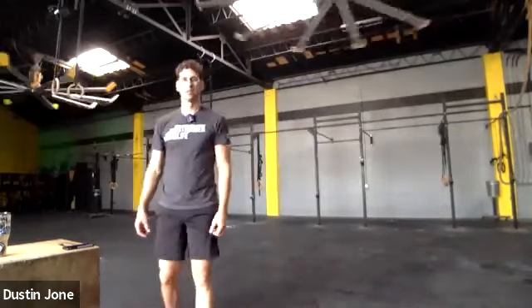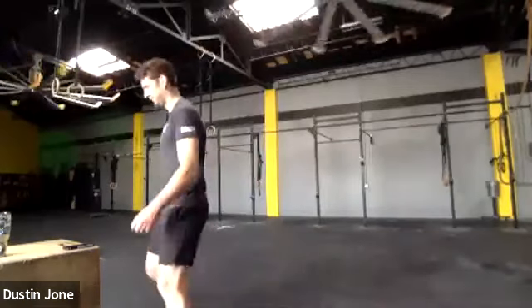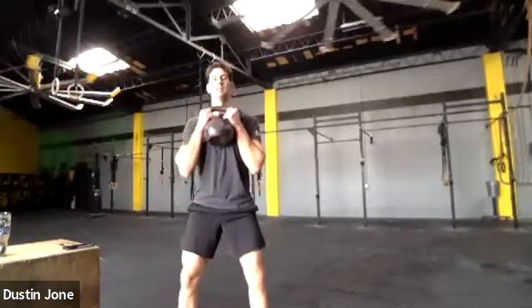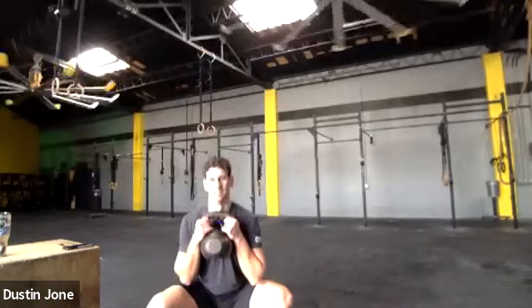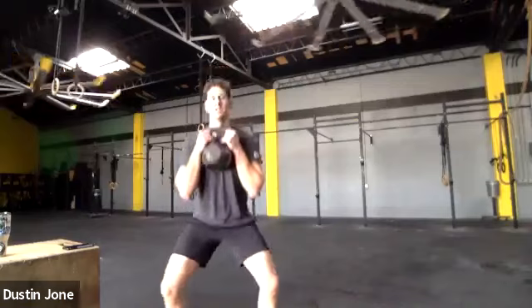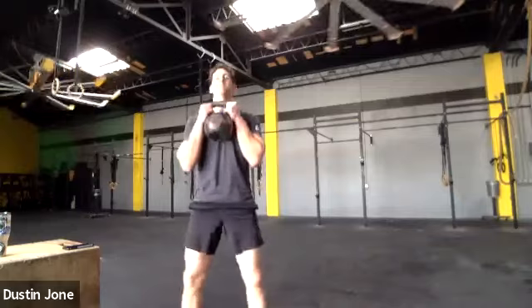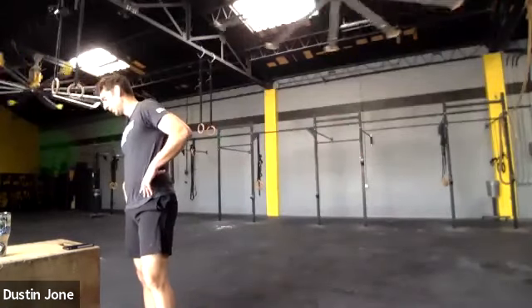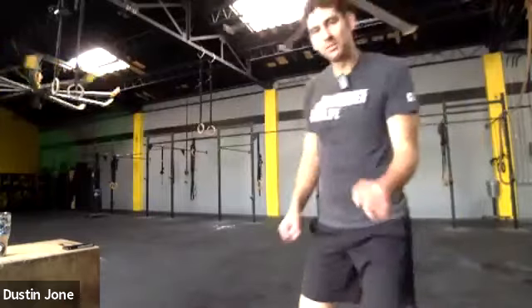We've got 15 seconds — this will be set number three. Five seconds, grab your weight, let's go. Drive those knees out, keep your chest up. Everyone's squats are looking really good. Focus on driving the hips back first and then bending the knees, letting your bottom go down to the ground as far as you can. Those are looking good — thank you for changing your camera angle. You guys are looking great today.